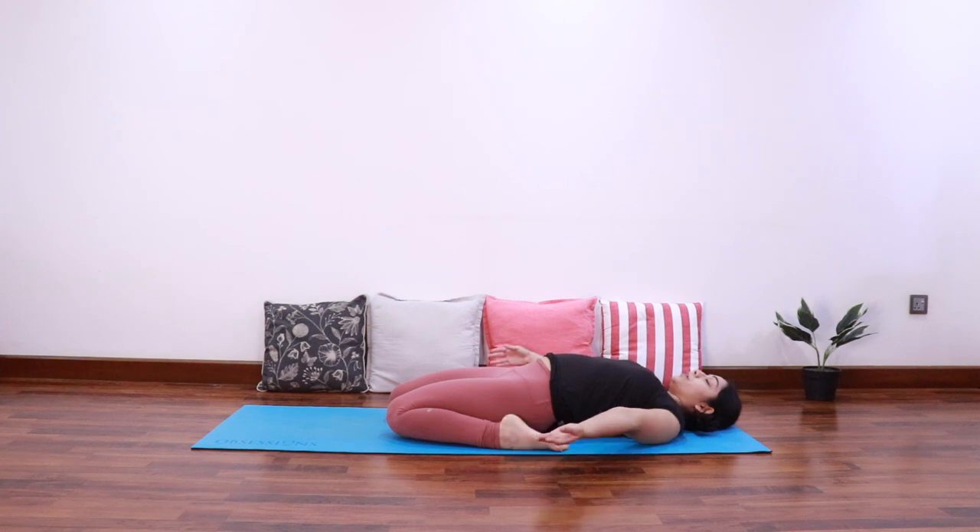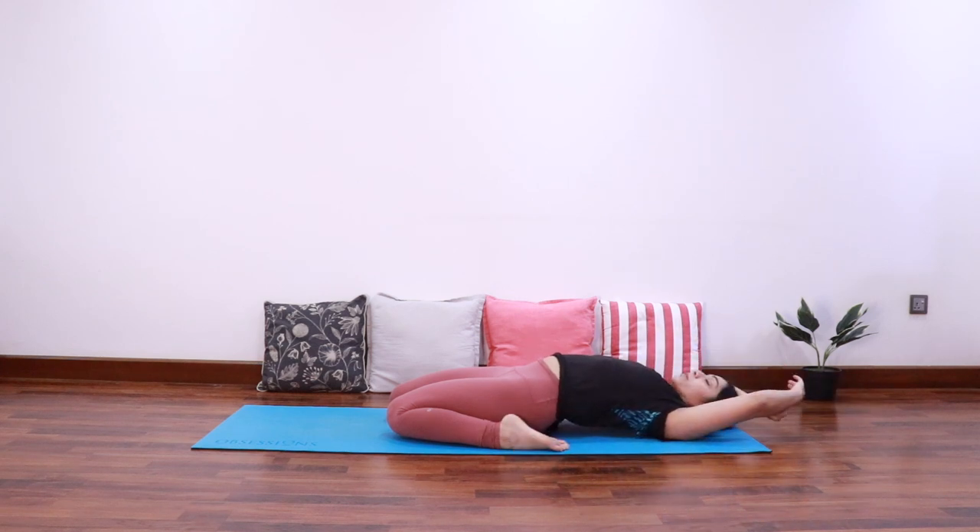Once you're comfortable here, you can bring both the arms up and grab the opposite elbows. Let's stay here for three deep breaths. Breathe into the stretch in front of your thighs. Slowly release.